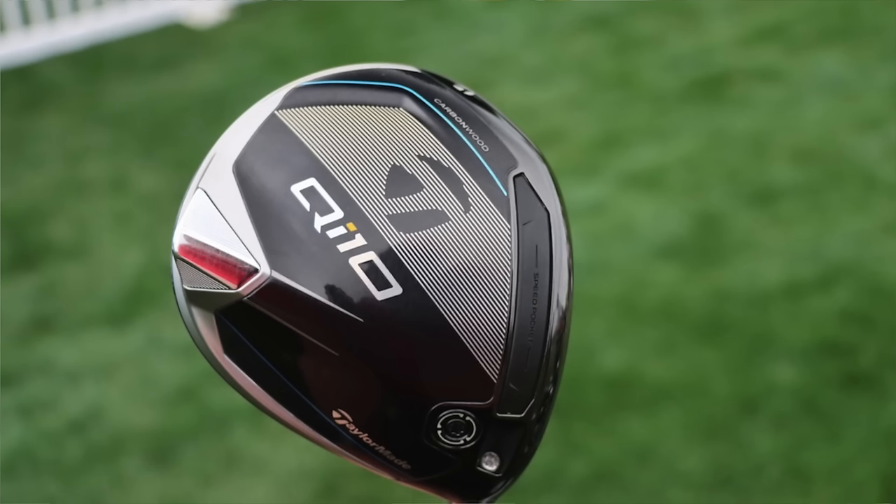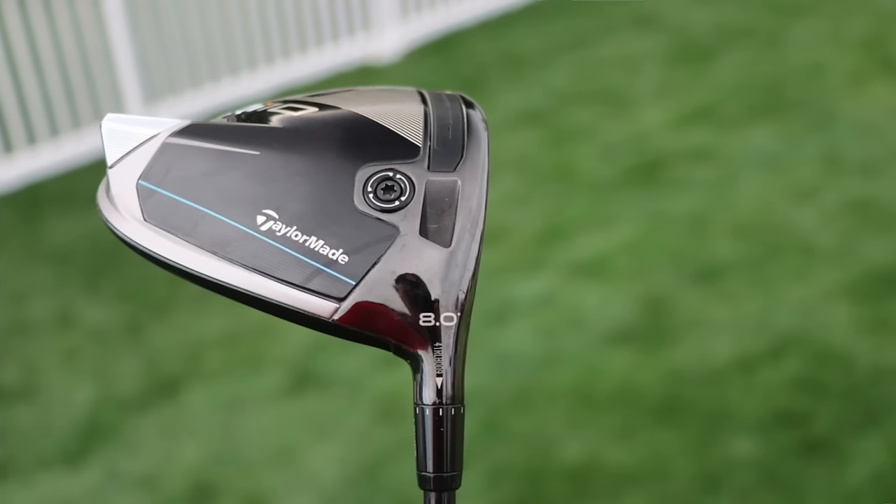We're going to start at the top with the driver like we always do. Scotty is of course a TaylorMade staffer, so he's playing a TaylorMade QI10 driver. Now this is the standard head, but it is a little different — it's a tour-only prototype, and it's called a quote-unquote dot head.